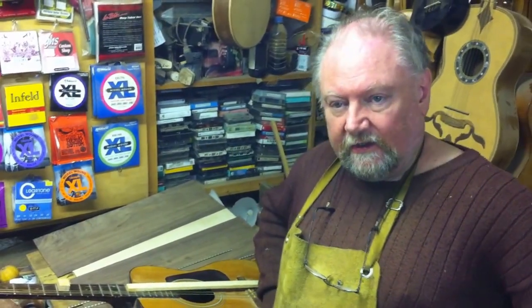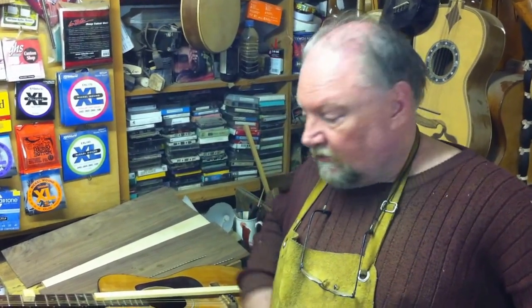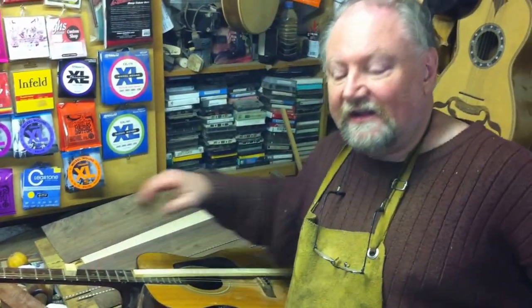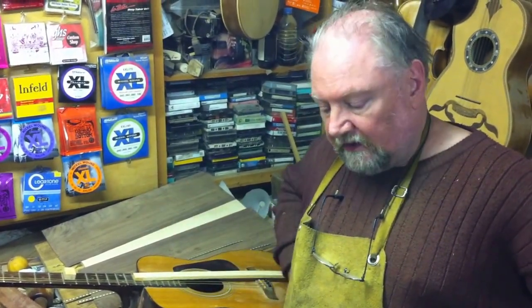What I'm going to show you today is a method for correcting a back bow, where you have a big problem with the truss rod that is now at zero and it's not a two-way — it's a single-way — and you have a problem adjusting your neck. The back bow can be caused by heat or even clamping with too much weight from the clamps. We're going to use a cheap and nasty guitar that's wrecked — we call this the Frankenstein because somebody put a bolt in the neck here — just to demonstrate the technique.